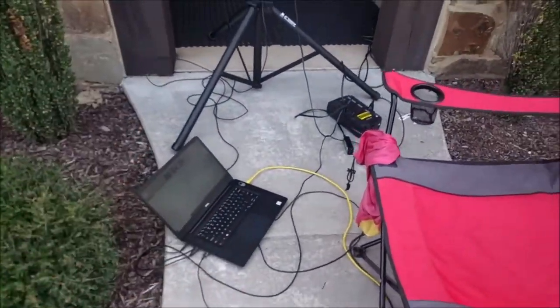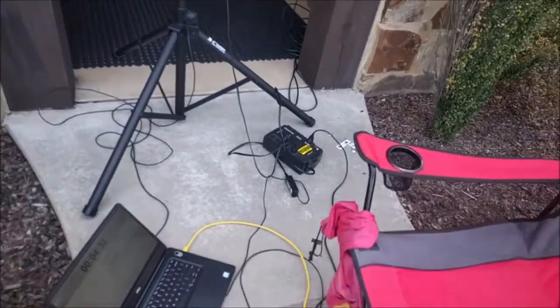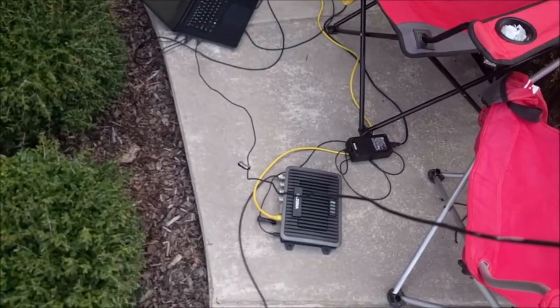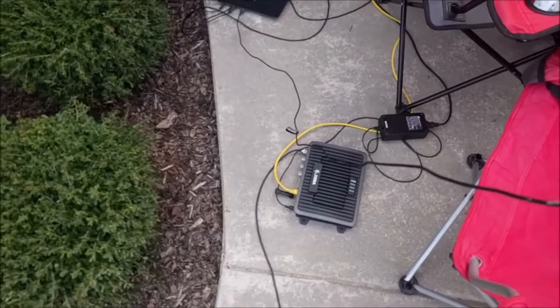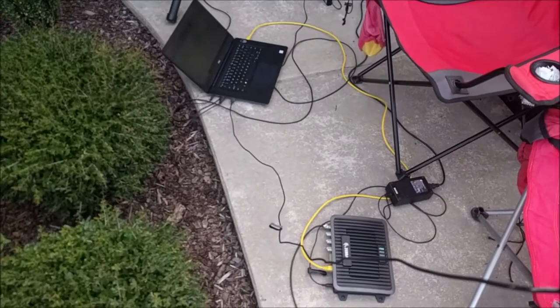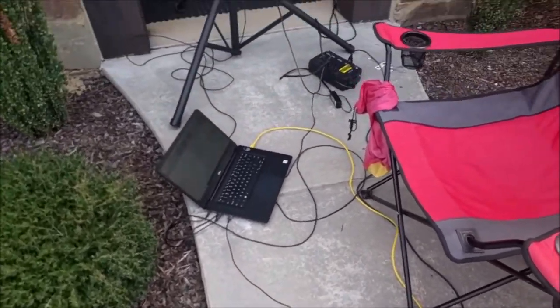I've got my laptop here. You always want to have your reader powered by a battery backup — this is a 650 watt battery backup, which means if power goes out at the finish line, it'll keep just the reader powered on for about three hours, which is plenty of time for most races. In fact, for every process you have, even timing and everything, have a backup system.